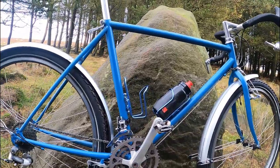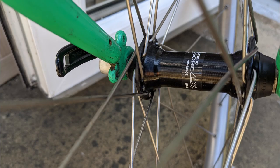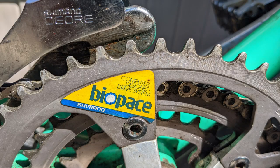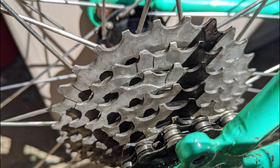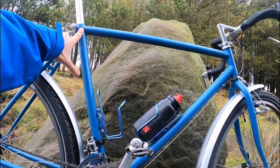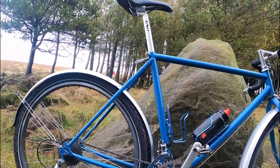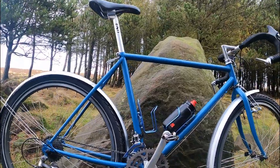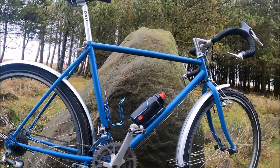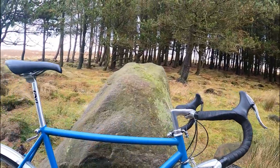I would have loved to have kept the original paintwork and stickers — this was a 1988 Rockhopper in luminous green, it looked absolutely amazing. But that wasn't to be because, if you look at my other videos, I had loads of trouble getting the seat tube out. I had to burn it and get the blowtorch on, which destroyed all the paint, so it had to have a powder coat.